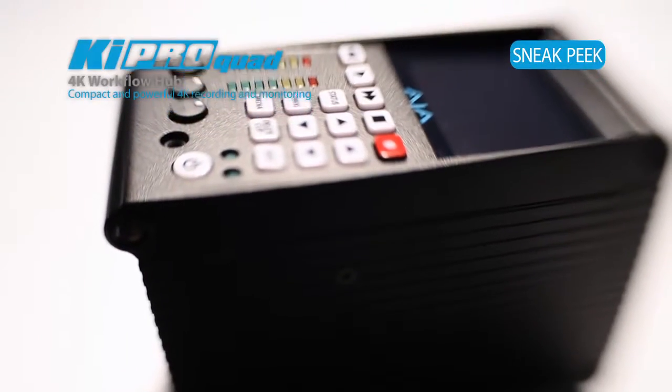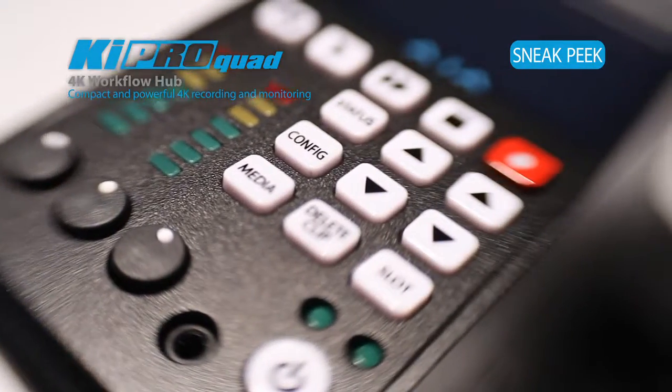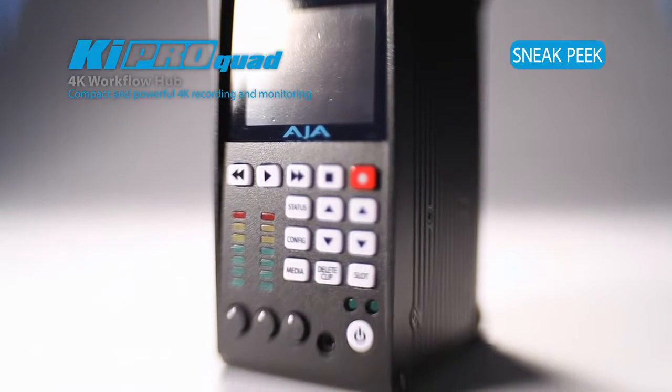It allows the Keypro Quad to share accessories, keeping the same design, elegance, interface, and button layout — very powerful, but something people are going to feel very comfortable with.